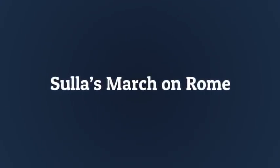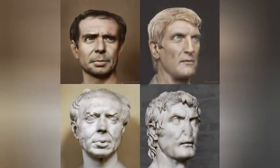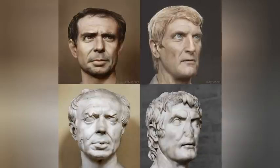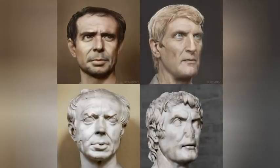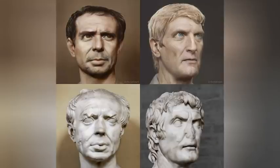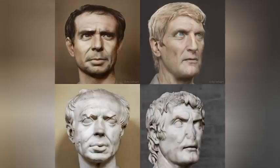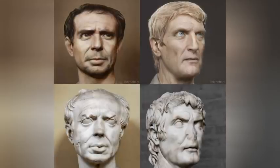Sulla's march on Rome: Sulla used the inheritances from his older lovers to fund his political career, which he kicked off in 107 BC as Gaius Marius' quaestor, or financial magistrate, in the Numidian War. He captured the Numidian king Jugurtha by treachery and claimed credit for the victorious conclusion of the war, which aroused Marius' resentment. When the Social War broke out against Rome's Italian allies who demanded Roman citizenship and equal rights, Sulla performed brilliantly. His erstwhile commander Marius, aged and in poor health by then, did not.